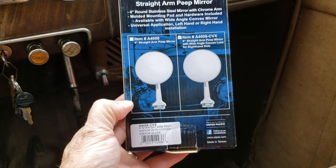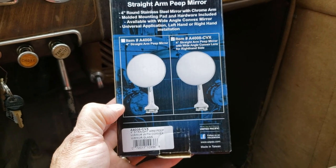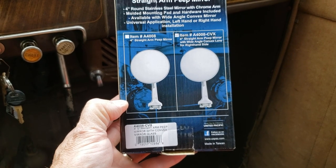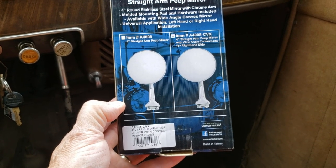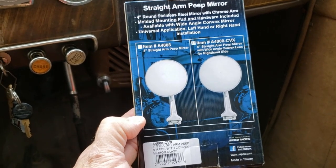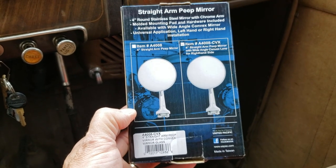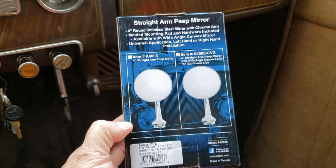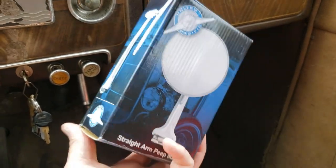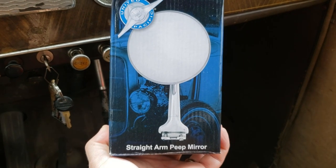In the Flathead Terry review of this product — the straight arm peep mirror — I give it a thumbs up. It's adjustable, and I did have to swap out the screws. You could grind down the original ones if you prefer; I took the lazy way out and grabbed shorter ones at the hardware store. Overall, it worked for me. I like the straight arm style. Success — thanks for watching!